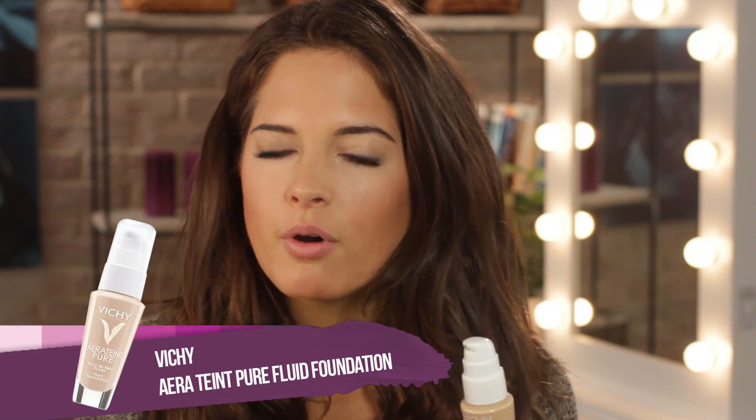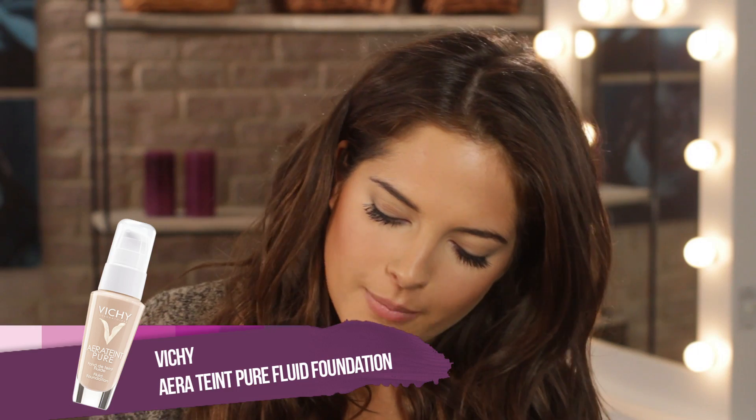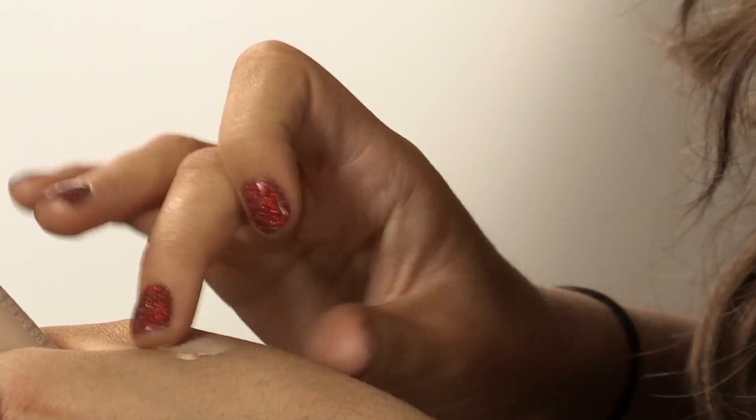I'm going to use this Vichy foundation. I put a little bit on my hand and just dab it under and above my eyes. This will act more of a primer to keep my eye shadow in place all night, so I don't really have to worry about it smudging or coming off. It also makes you look a bit more awake at the same time.